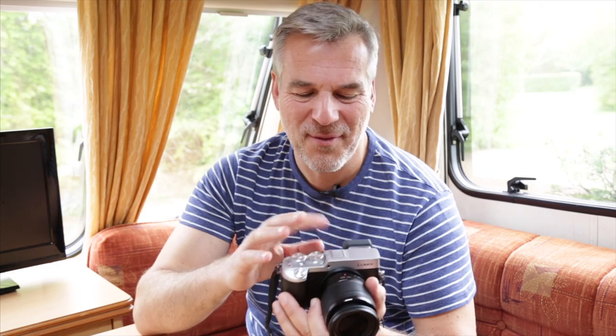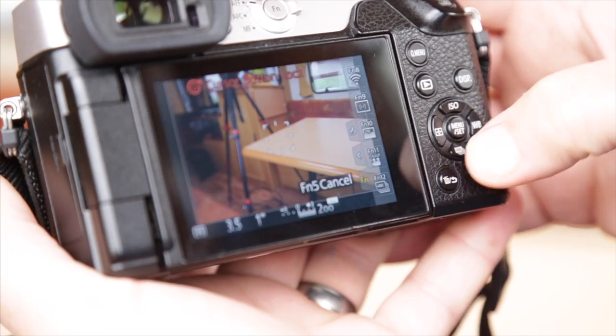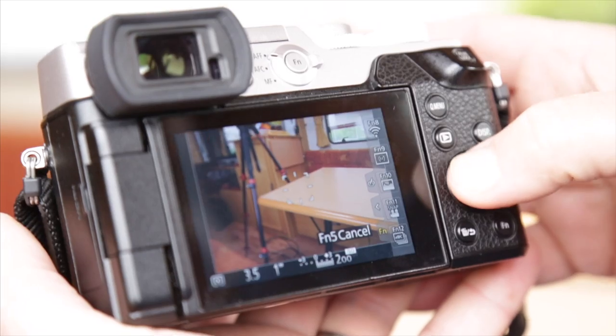This is a very quick little tip for a frustration I had when playing with this camera. If you're anything like me and you press function buttons all over just to see what happens, you come back and wonder why you can't change the ISO or the white balance, or why the menu in the center is totally locked.